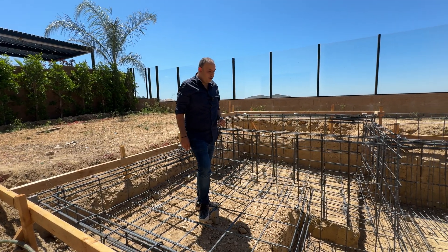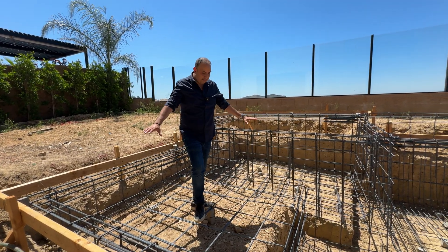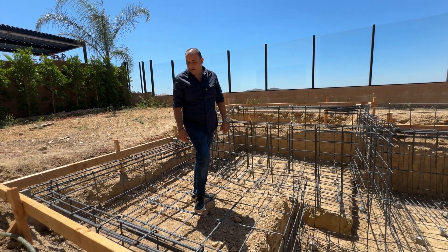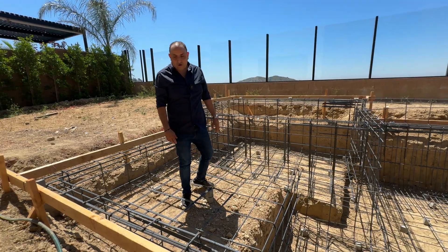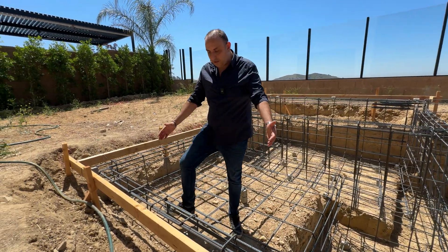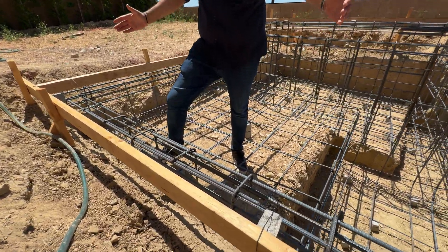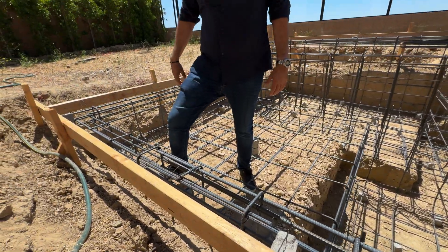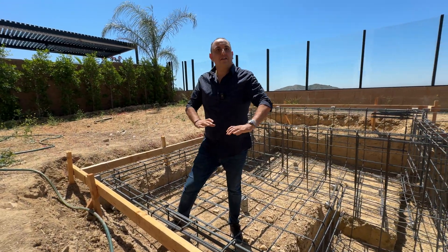I want to show you a few other details. The same way it's happening on the bottom — we have the Dobies separated out almost every 12 inches. We have an overlap of two feet where the two rebars meet, because these rebars come in 20 to 30 feet long. So this is where I have an overhang right there, and it's a continuous thing.